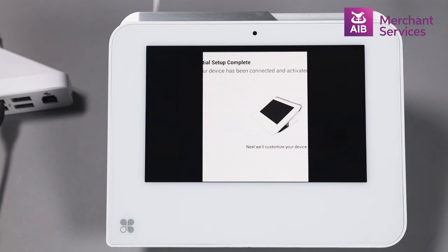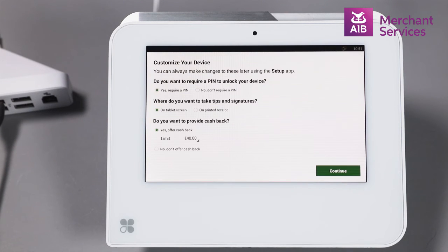At this point, the initial setup of your Clover Mini is complete. You will now begin the customization of your device by choosing the options from the menu that are relevant to your business. Once your relevant requirements are inputted, you will move to the menu screen.